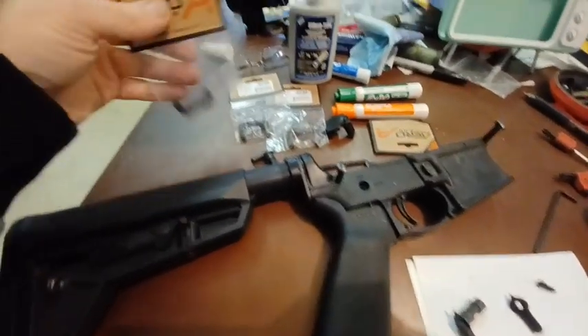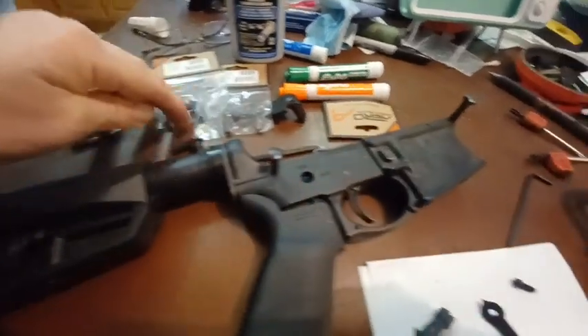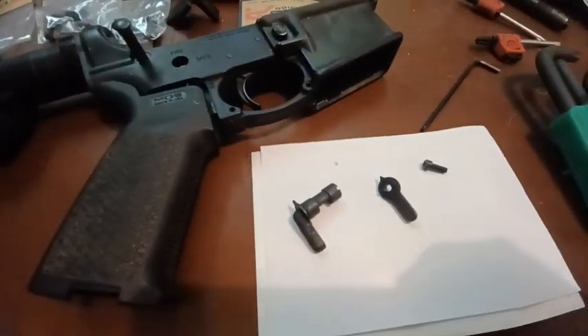Hey everyone, I want to show you these aerial precision ambidextrous safeties that I got in. I got four of them — three there and one here that I'm working on.